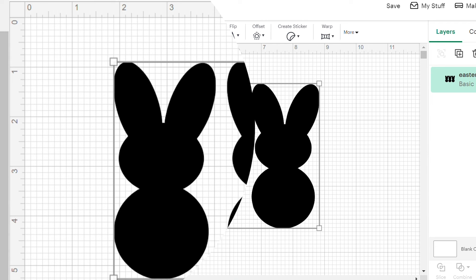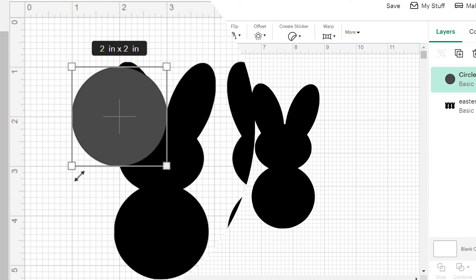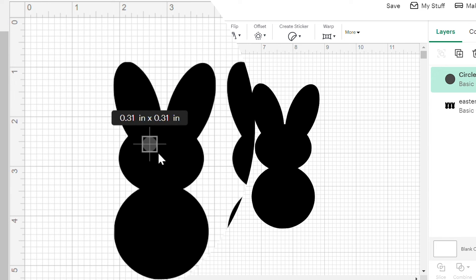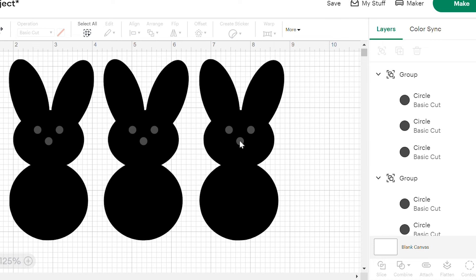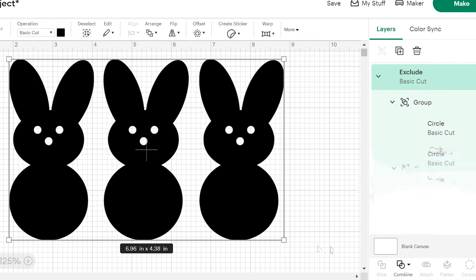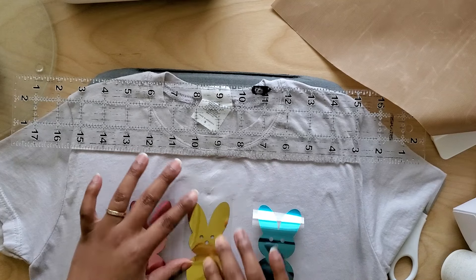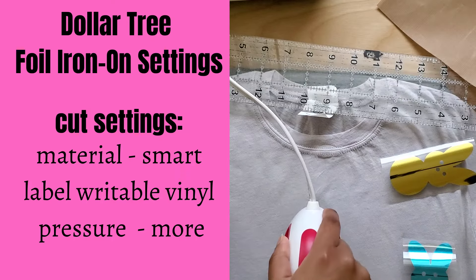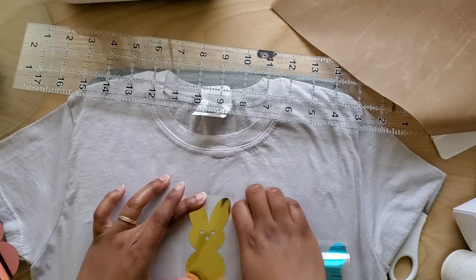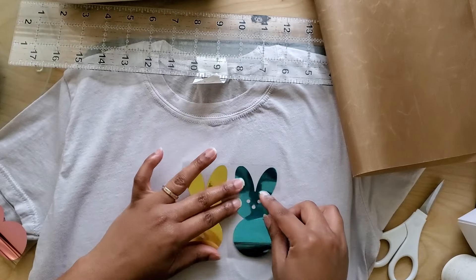I wanted to add eyes and a nose to the bunnies, so I used the circle shape to add those, and once I had them all in place I used the exclude button to cut them out of the bunny shape. I cut my bunny shape from each of the foil iron-on colors — the settings will be on screen for the cut and heat press. I used my ruler to find the placement for the first bunny in the center, and once it was pressed I placed the other colors on either side and pressed each one individually.